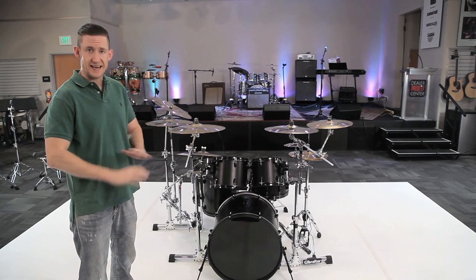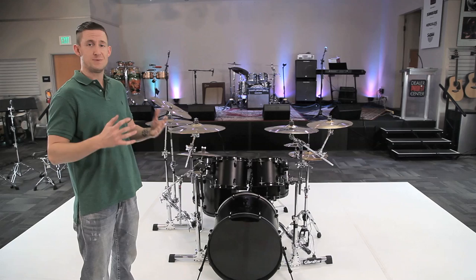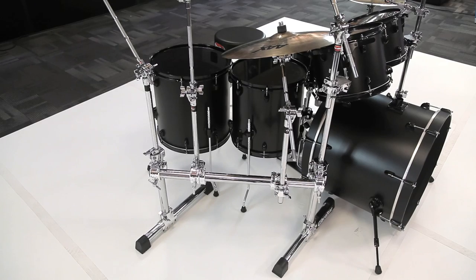Option D kicks off our rack series, and this is one of my most favorite parts because I love racks. What I'm using here is the GSVMS kit and the side stealth rack, the GSVMS.